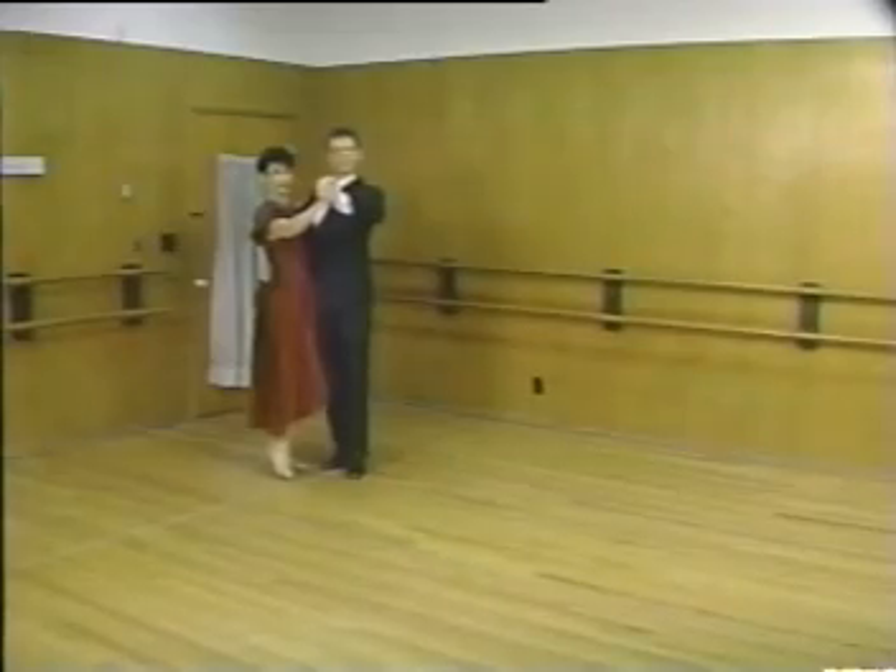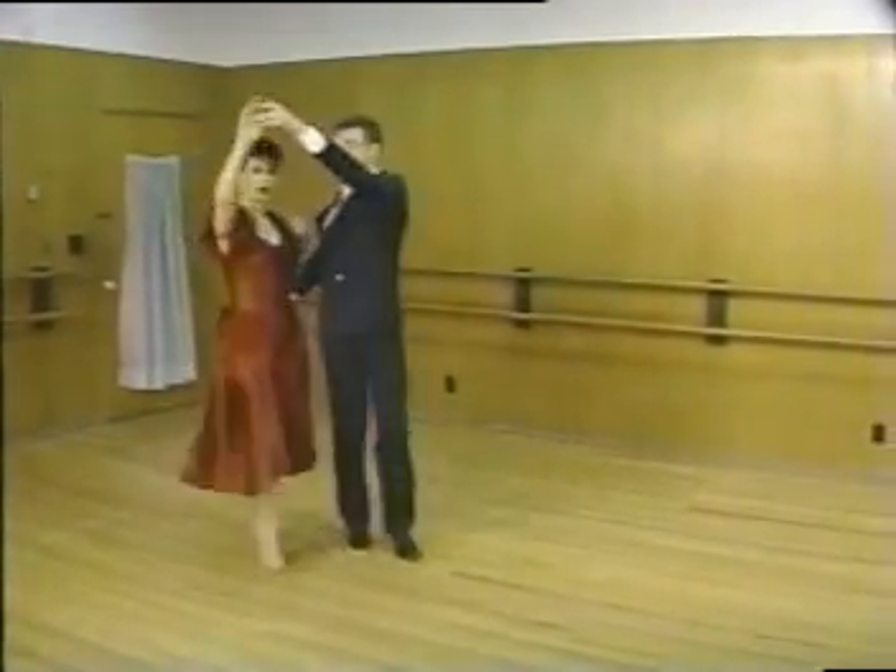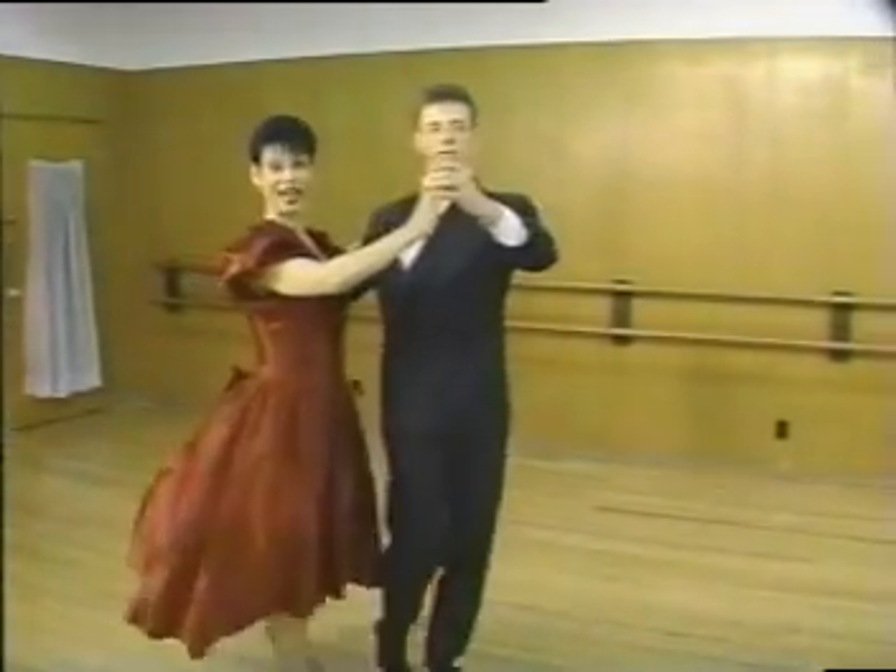Now with the partner: two steps in promenade, quick turn, back to dance position.